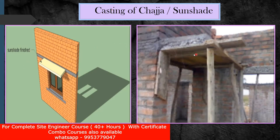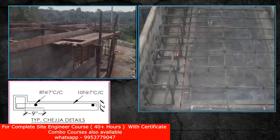How it is practically done — we are going to give a bottom support, we are going to give props to it. Whatever is the thickness, usually 150 mm is what we try to keep, and based on that you are going to do the sunshade casting.